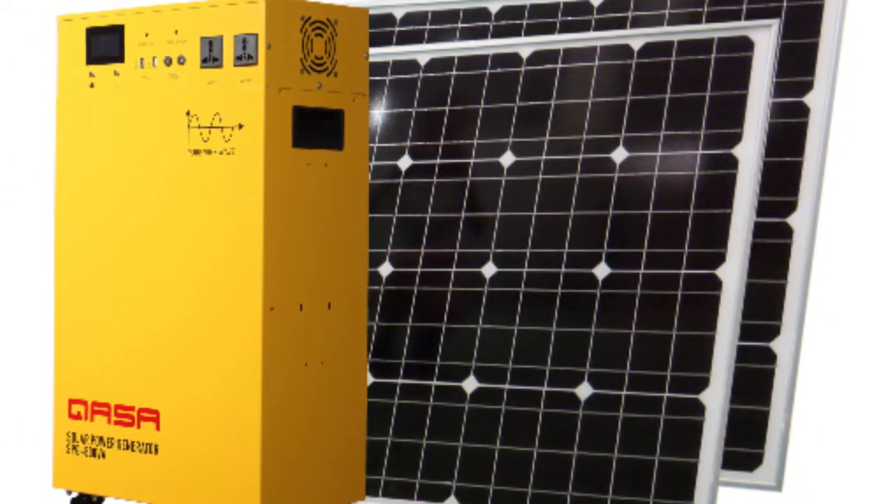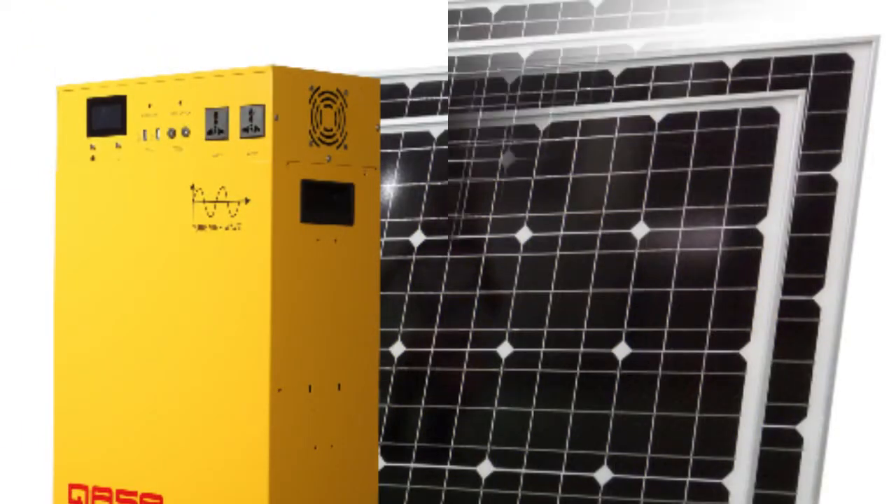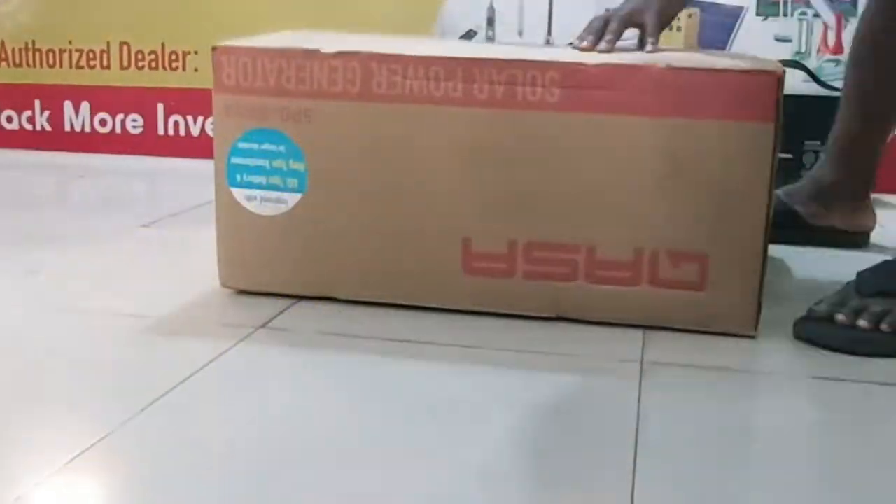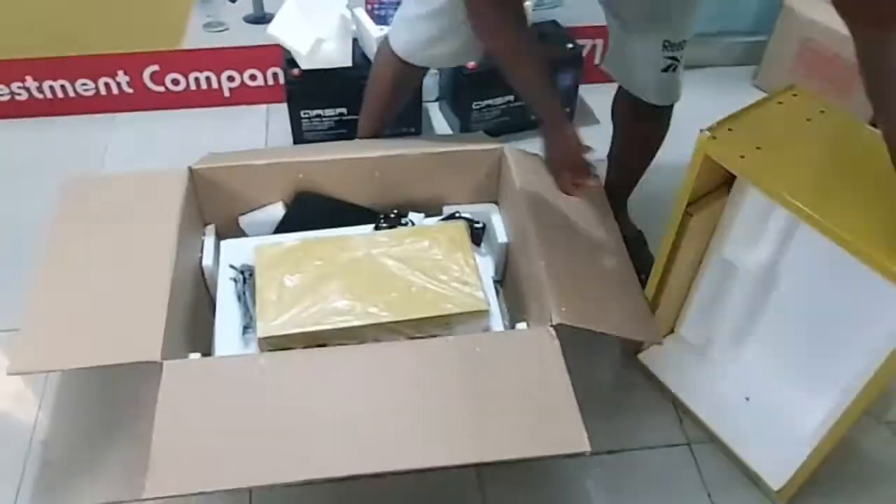This is our new model Kaasa solar power generator. Here we are showing you how to assemble the product. The product comes in two cartons, which is SPG and batteries. Here we are demonstrating how to assemble the product.